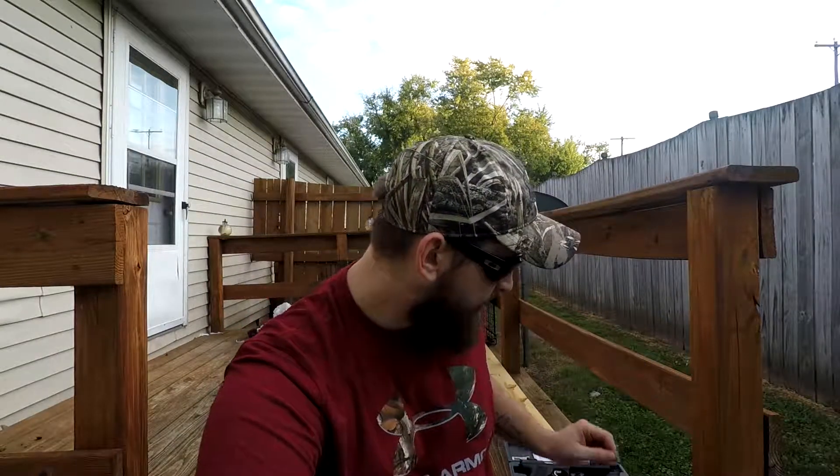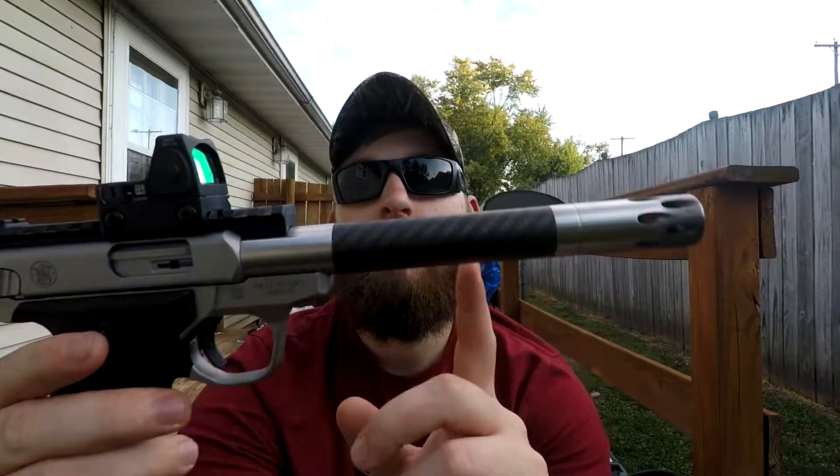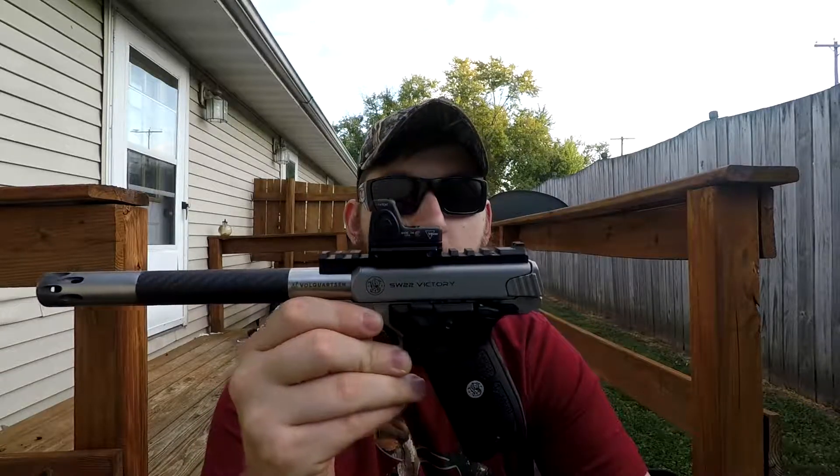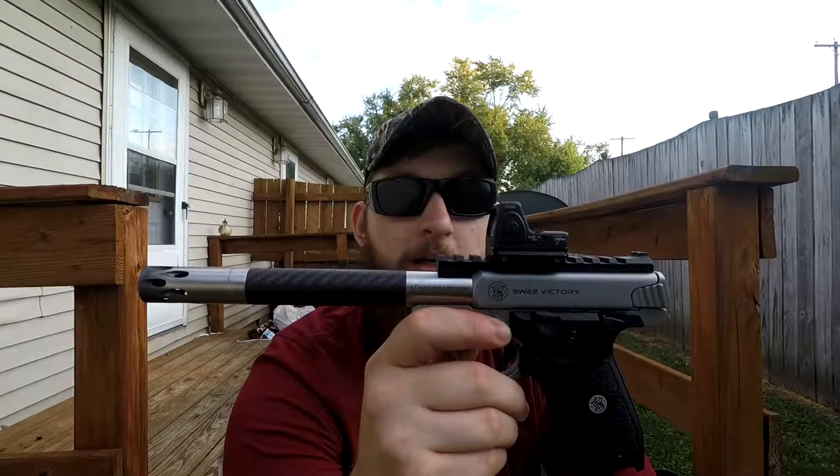Both of these are budget pistols. Accessory-wise, there's so much you can do, but on the Ruger when you buy a barrel you have to buy the whole upper receiver and barrel combined. Looking at a custom barrel from Volquartsen for the Ruger, it's roughly $800. For my Smith, my barrel and brake from Volquartsen was $295 — big difference. This makes the Smith more of your everyday practical shooter. There's more style in this gun to me than in the Ruger.